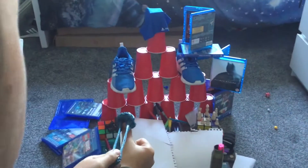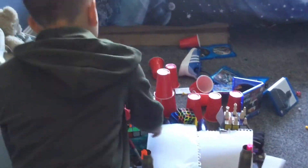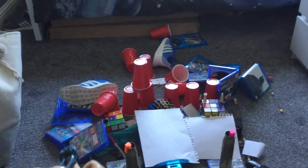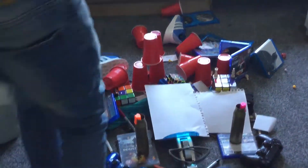Wow, this is going to be a massive mess in my room. I am going to knock it over. Oh yeah, there are still pieces over there. Can you see that? It's all gone.